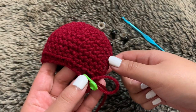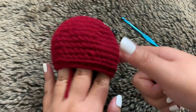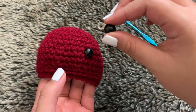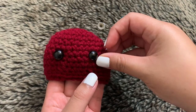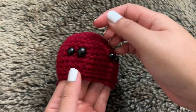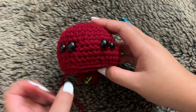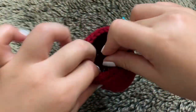Before closing up, we need to add the safety eyes and legs. I place the safety eyes on the opposite side from my stitch marker — find wherever looks good. I put in the bigger 12mm eye first, then the smaller 10mm one slightly below or to the side. You can position them a little higher if you prefer. Once you're happy with placement, close them up at the back.